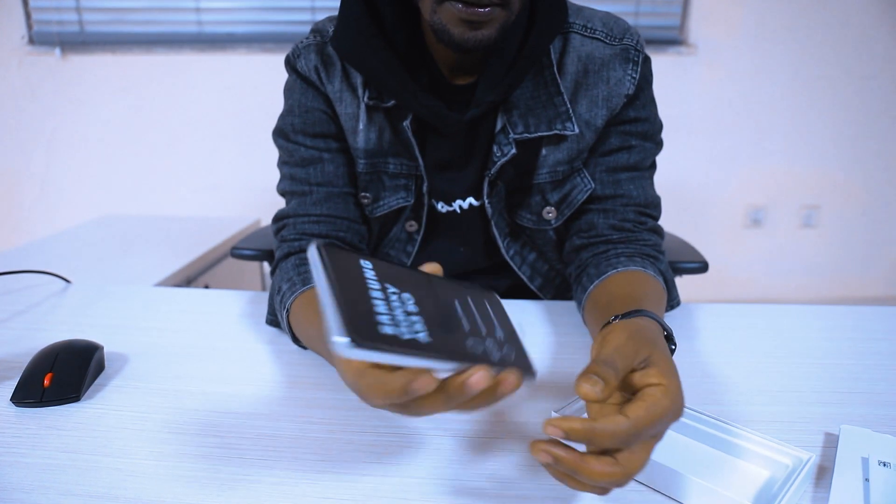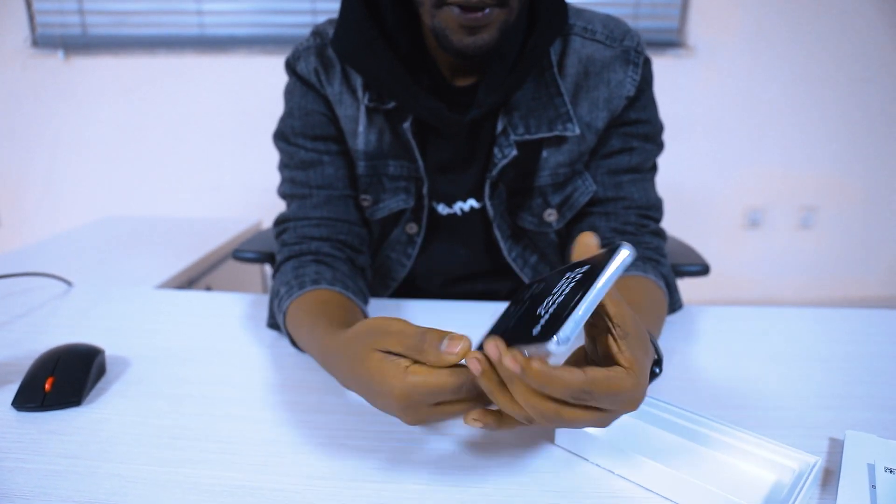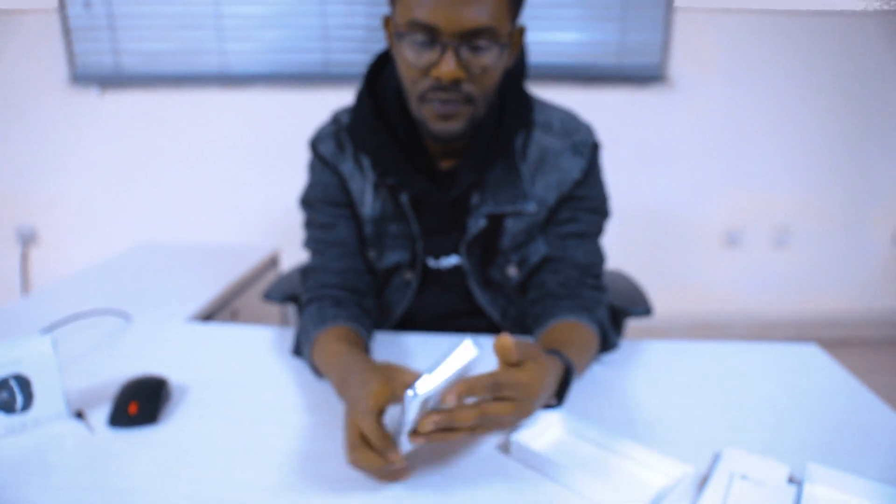This is a slim device. It has IP67 water resistance. The device works well. This is the quad camera setup, used as the main camera system.